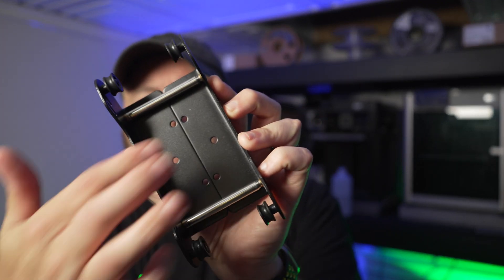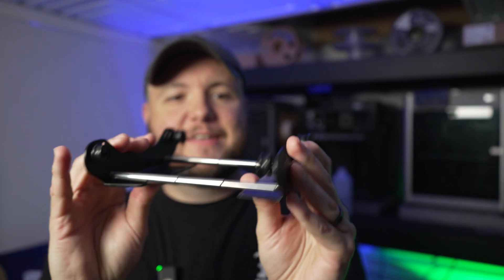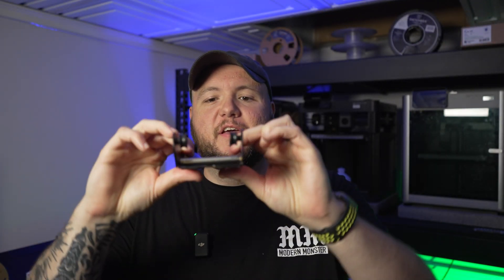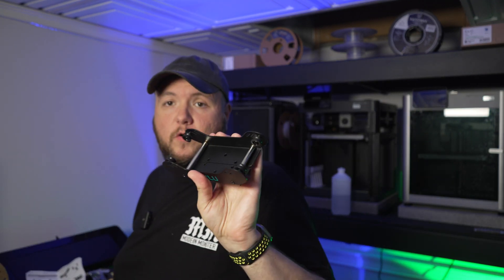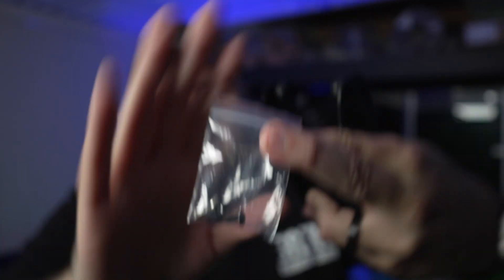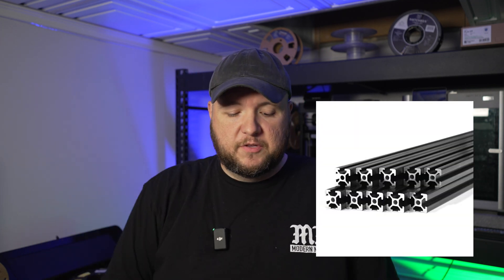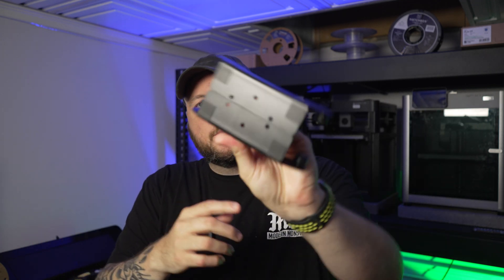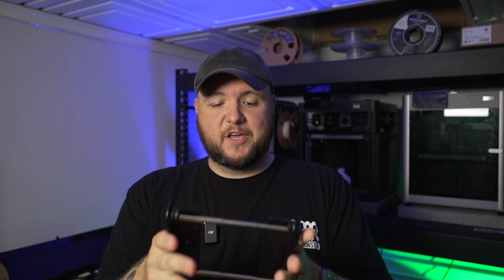One thing I want to note is this is all metal and it's expandable — you can literally expand it to whatever width your filament roll is. Very nice touch, Sunlu. This is cool for sure.